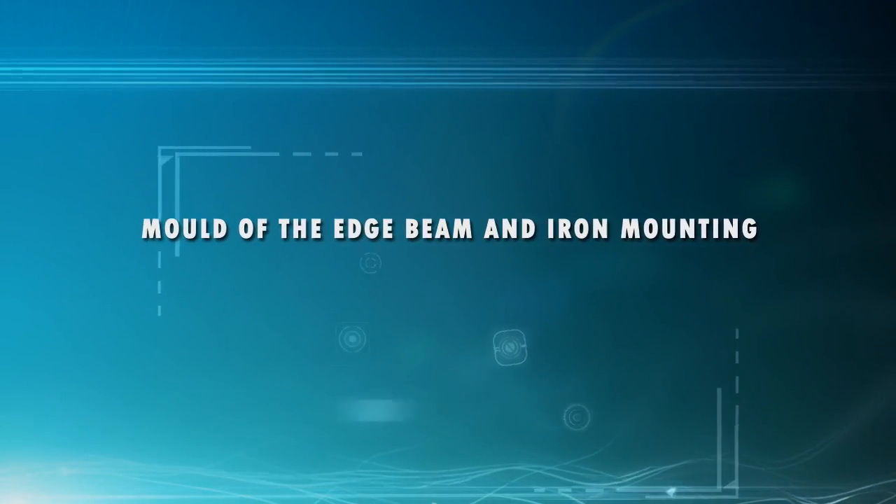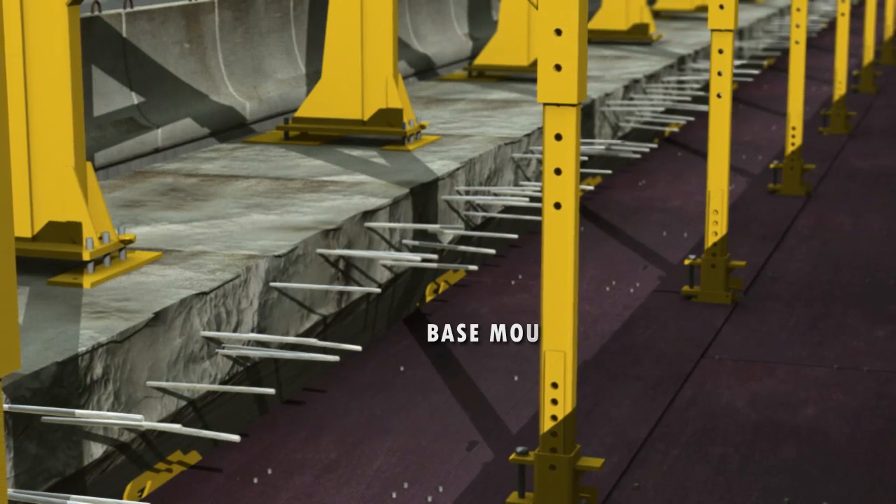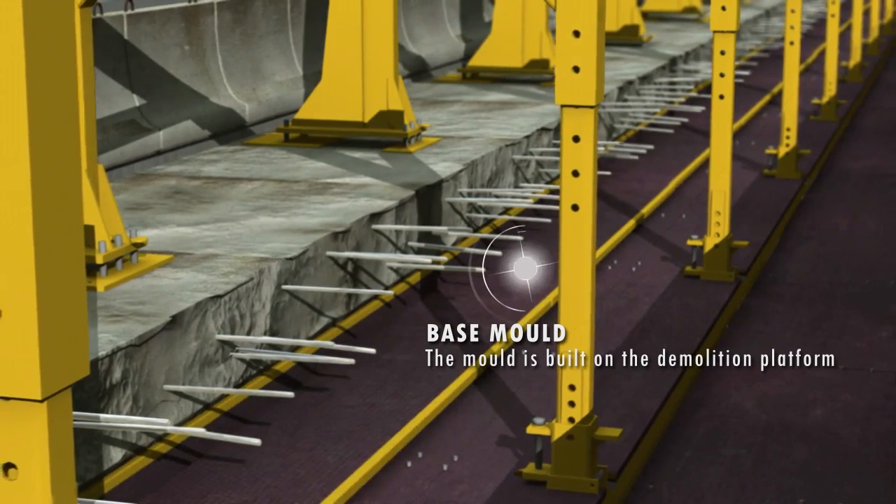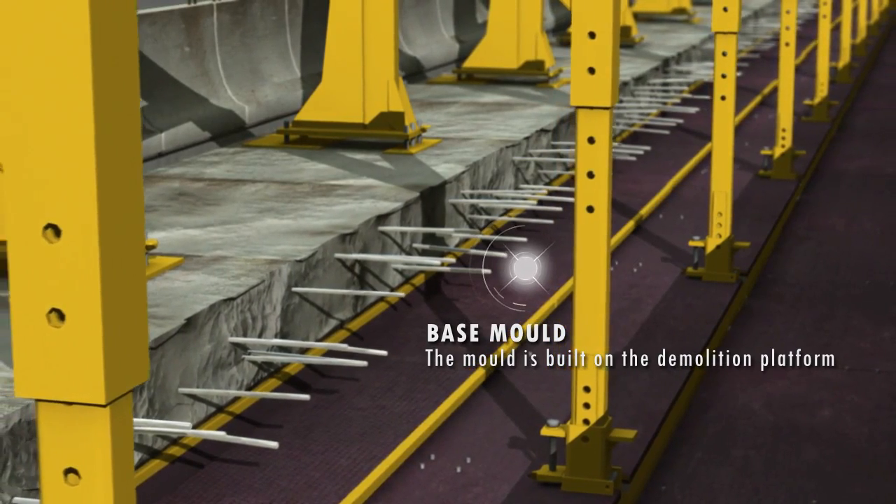When the spiking has been carried out, it is time to build a mold in the form of the base of the edge beam. The mold will be tightened to its position against the lower surface of the deck with the lifting device of the fork.